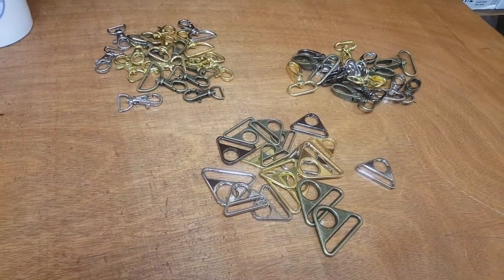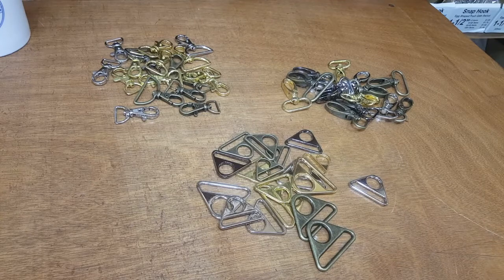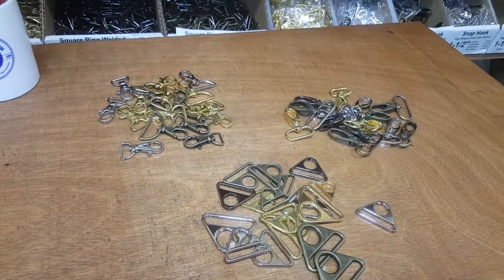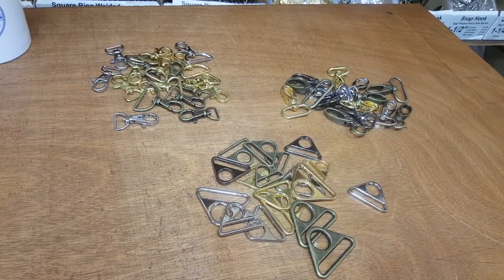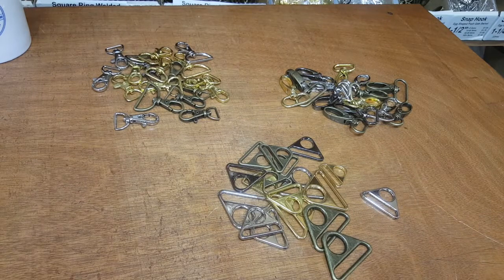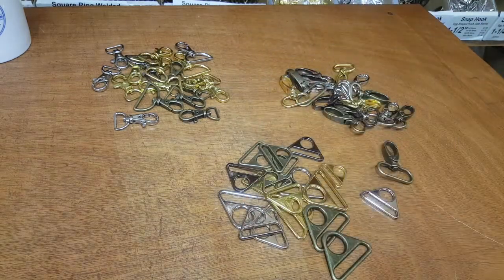A lot of people call in and want to know what we've got, so this section is dedicated to bag-making supplies. We listen to you — whenever you ask if we have something in stock and we don't, we go get it. These are items some of you asked for, and we deliver at a very good price and very good quality. Fast shipping is our theme at goldstartool.com. We have three types of products right here and they're all related.